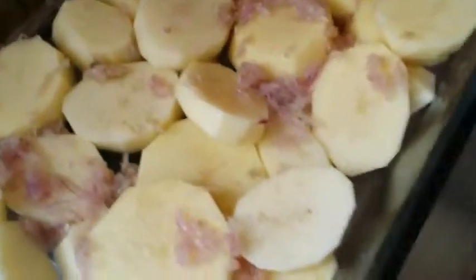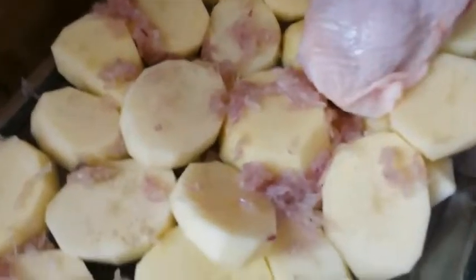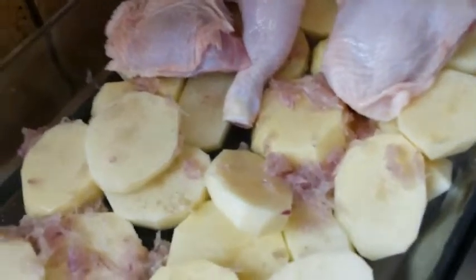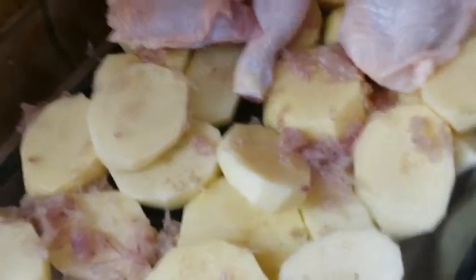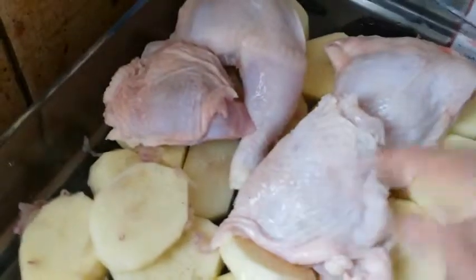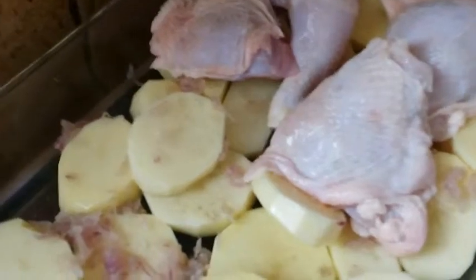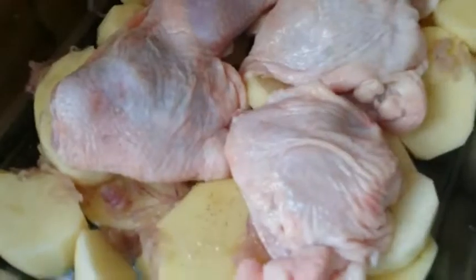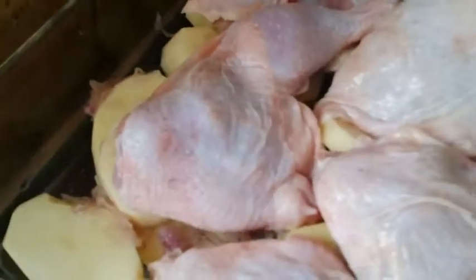Then I'll put my chicken thighs or chicken legs — the big ones — in like this. Then I'll put the onion over the chicken, placing it here, and here.